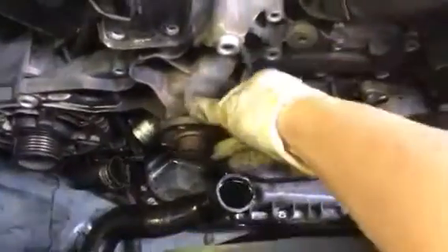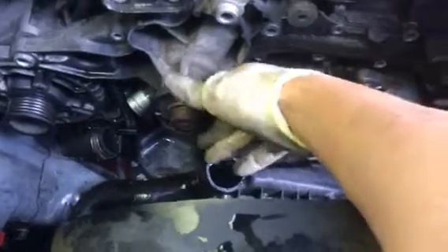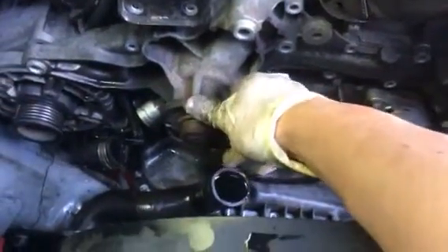I got all the bolts out for my water pump — they're all out. Sometimes a pump can be very stubborn to get out, just been sitting there for a long time, so sometimes you may want to take a hammer and just tap it.